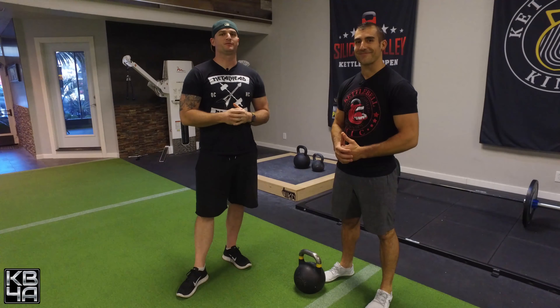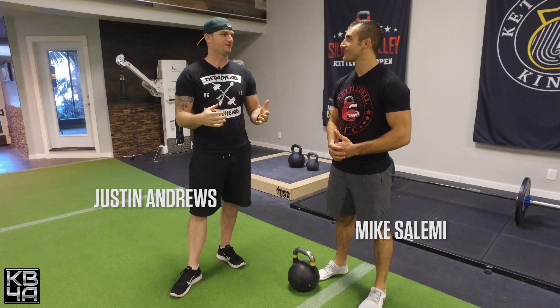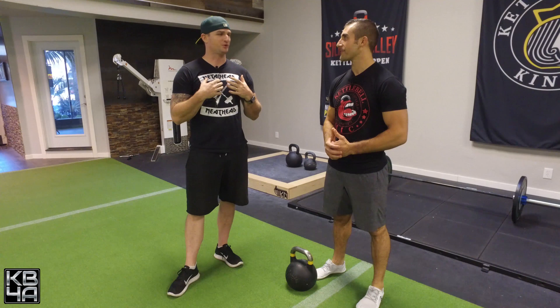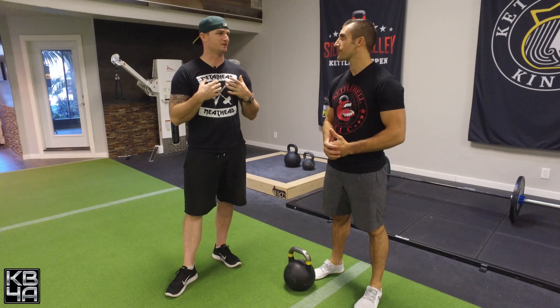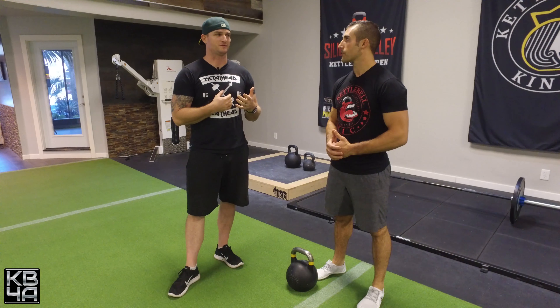More kettlebell information here. There are ways to use kettlebells to enhance powerlifting. How can I use the kettlebells to sort of enhance powerlifts?